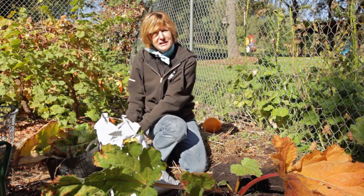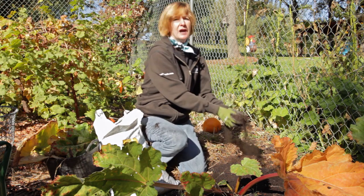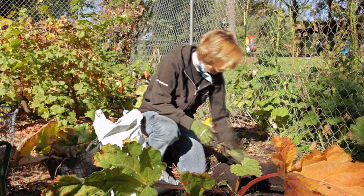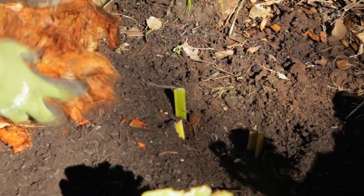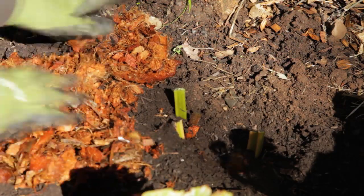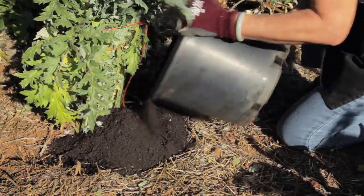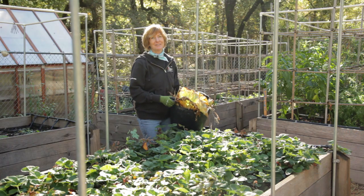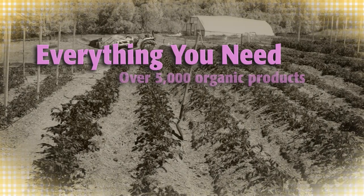Mulch your trees, shrubs, and perennials using compost underneath a thin layer of straw or bark mulch. Make sure the mulch does not come right up to the trunk or stem. Mulch prevents weed growth, it prevents perennials being heaved up by frost, and it helps insulate the roots. Get your garden ready for the winter and grow organic for life!